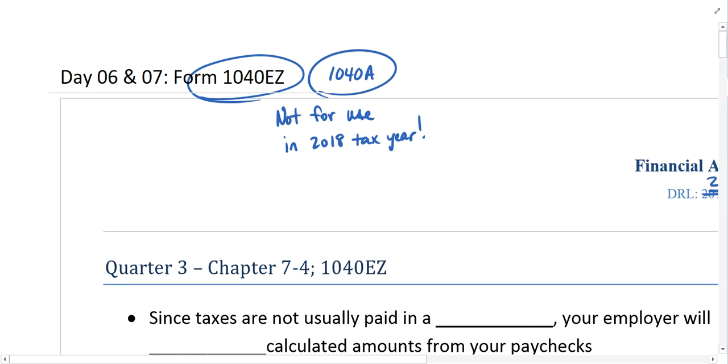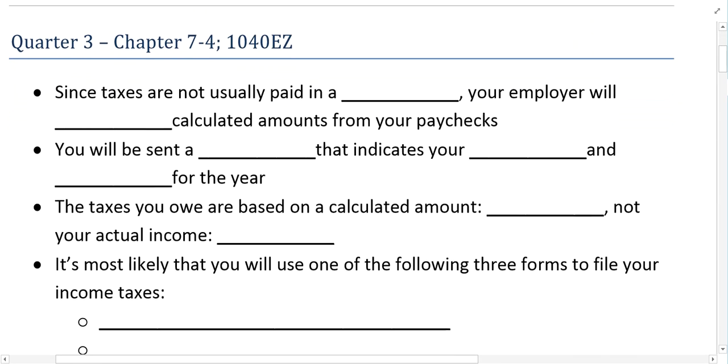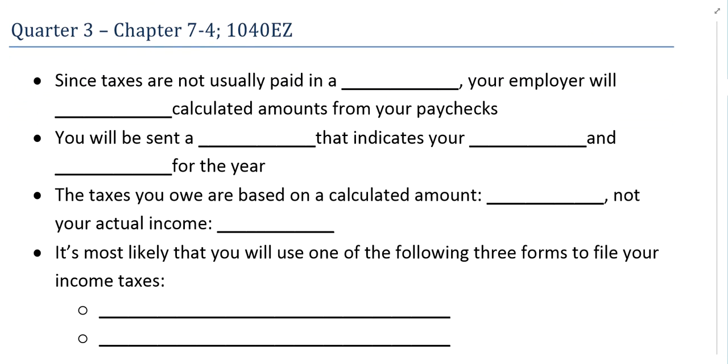The nice thing is that the new 1040 regular form is a mix of these two — the EZ and the A. So if we can successfully complete an EZ or a 1040A form, then you should be able to complete a regular 1040 form for the year 2018 and beyond.